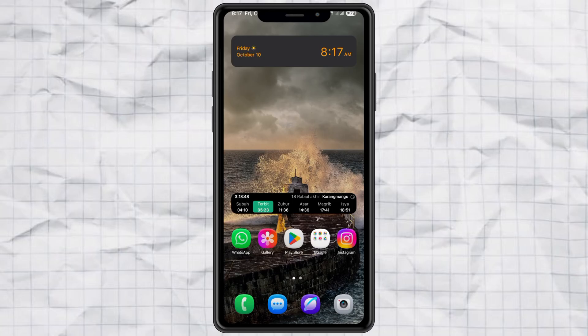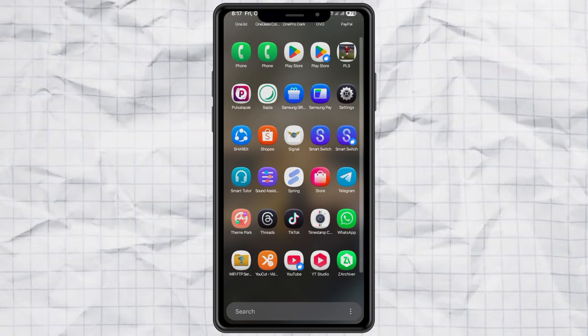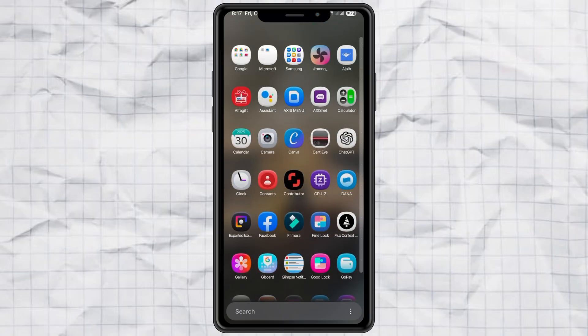Hey, ever feel like your Samsung icons look kind of flat and boring? What if I told you there's a way to make them look super 3D and modern, just like in One UI 8? Alright, let's make your home screen look awesome. Here's how you can get those cool 3D icons right on your Samsung phone.